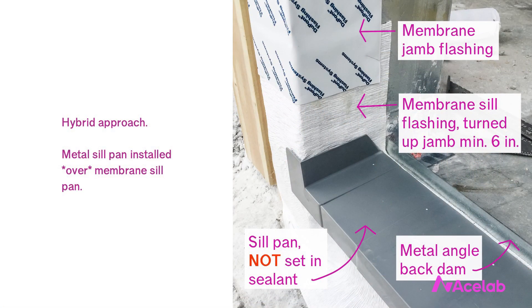Design is about trade-offs, and everybody is different. The hybrid approach is this: use a membrane sill pan that's continuous with the jamb flashing, but also apply a metal angle on top for impact resistance. This is particularly helpful at doors — we step on them — but it can also be beneficial at windows where we might want to add a drip for increased durability and help with staining. The metal angle edge protection should not be set in continuous sealant; we want drainage to occur freely underneath it, and it need not have end dams or a back dam.